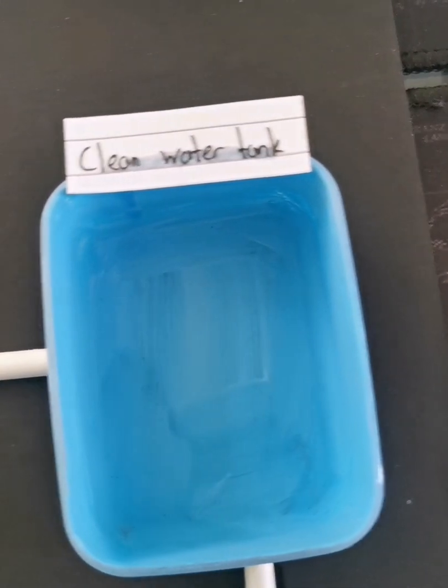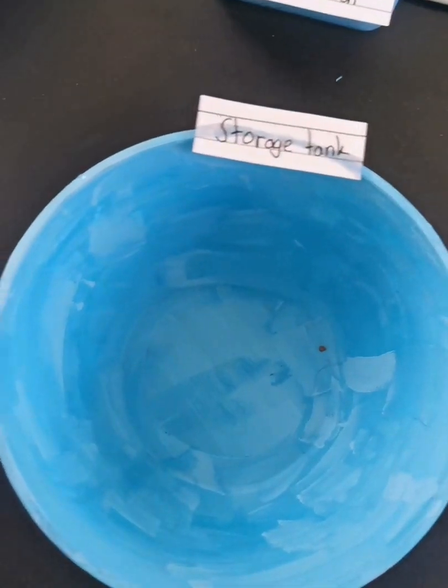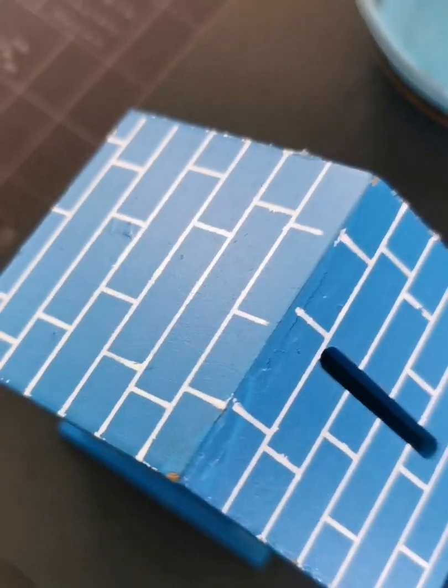Now it flows to the clean water tank, and it flows again into the pump. It is then pumped into the storage tank, which stores all of the water. And it flows again into our house.